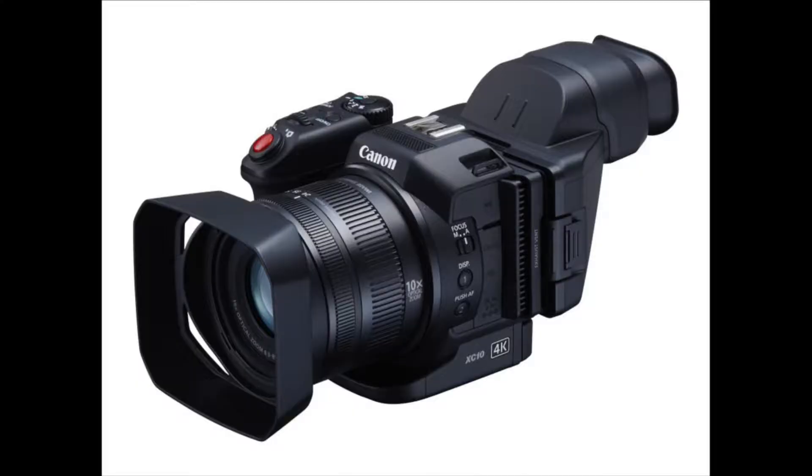For this week's topic, we're going to feature one of Canon's camcorders designed for the photojournalist or professional. I think this camera would make an excellent B camera or even a primary camera in certain situations. We're going to cover the Canon XC10.